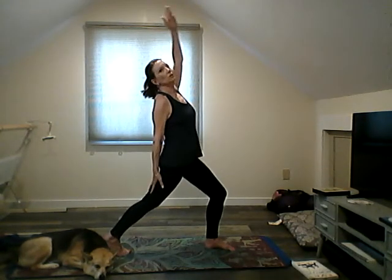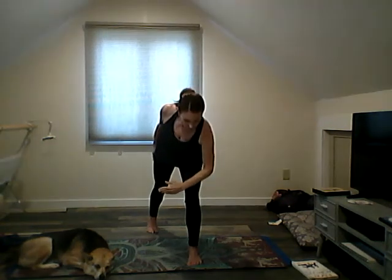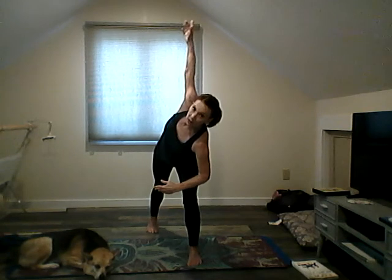We're going to do a reverse warrior — place your hand on that thigh and then just lean back. Then lean forward, put your arm on your thigh for side angle.